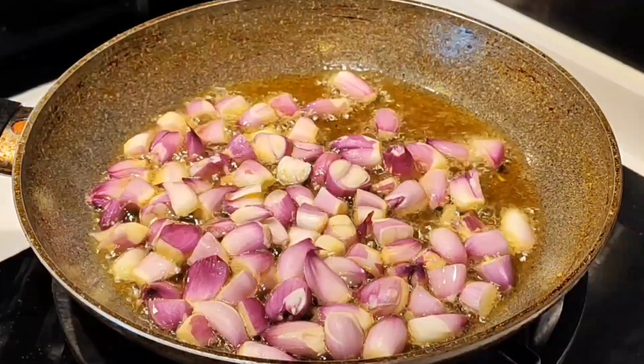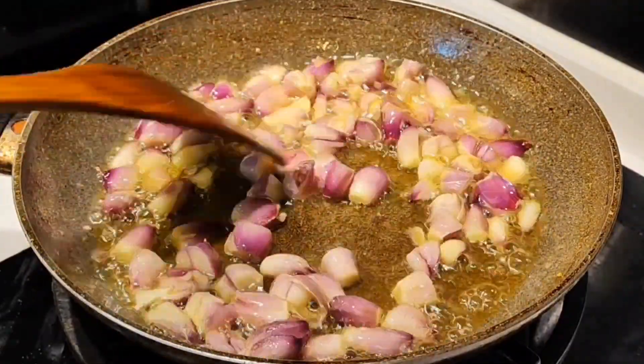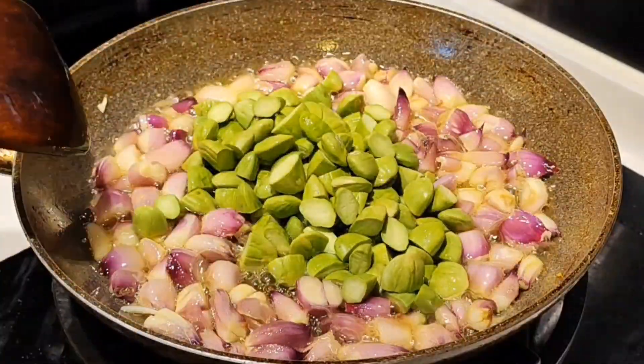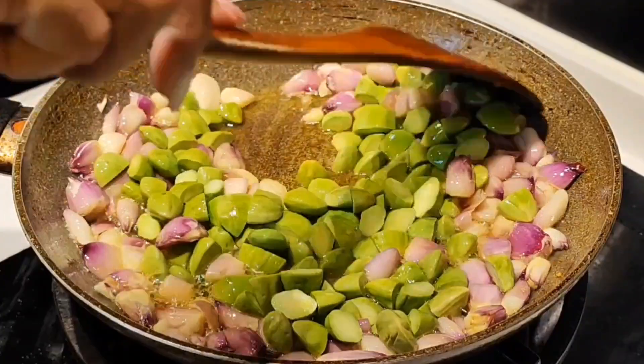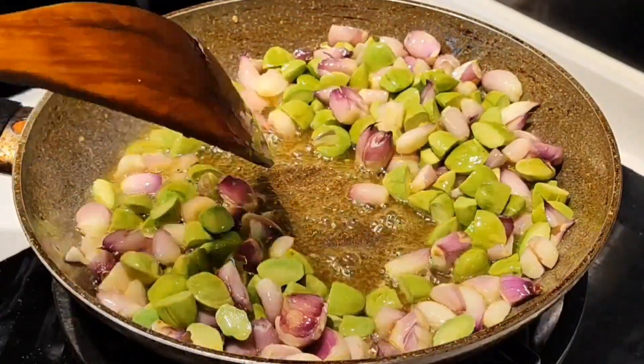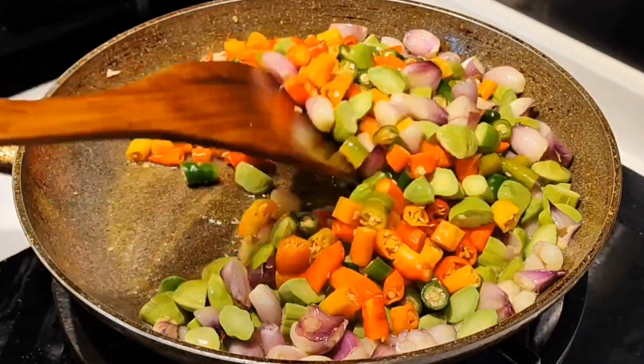Pakai minyak yang sama, masukkan bawang merah, masukkan juga petai. Masukkan irisan cabai. Dan tumis sampai layu.